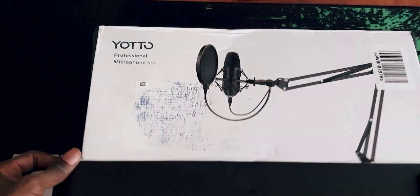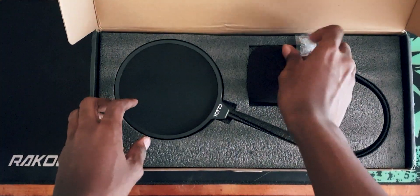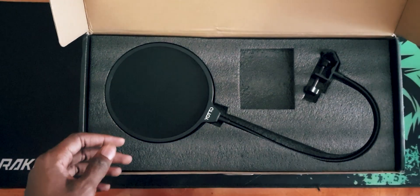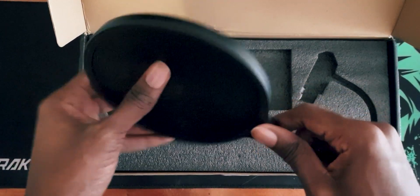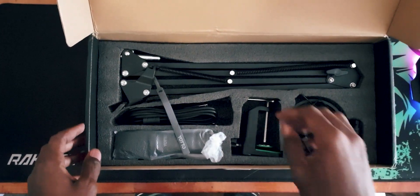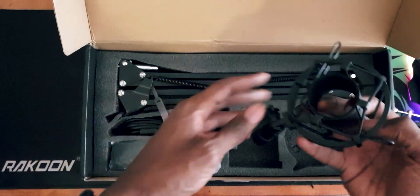Opening the box, we're greeted with the pop filter and the foam filter at the top, as well as the user guide. We're also greeted with some beads or something like that. This is a pretty high quality foam filter, but the main thing I was interested in was the pop filter itself. It doesn't feel cheap at all — it's actually made of metal all around and it feels quite premium. Lifting the foam packaging, we're greeted with the main components: the clamp for the boom arm and the mic clip, also made of metal all around.